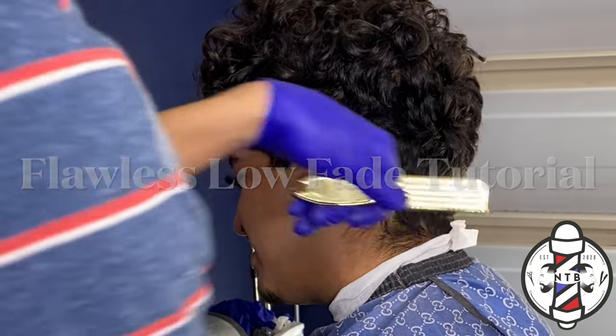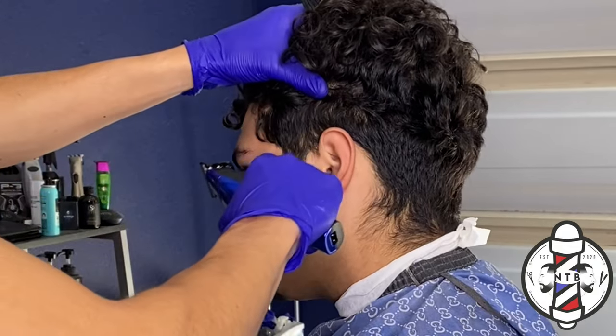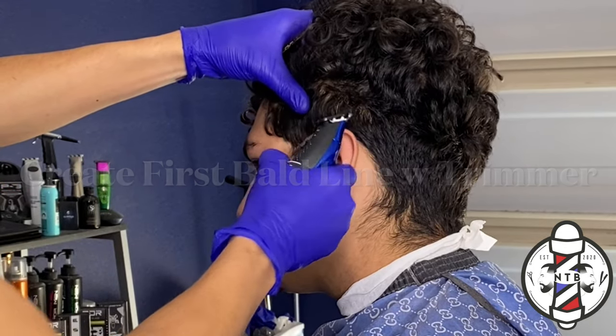What is going on YouTube, my name is Nevin the Barber and in today's video we're going to be covering a blurry low fade on curly hair.